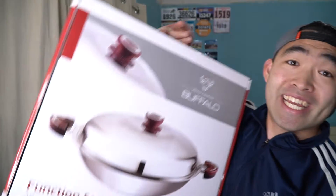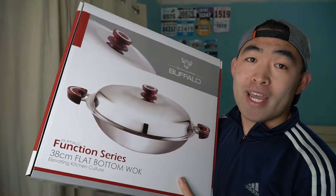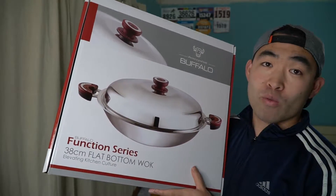Hey G-Squad, welcome back to another episode of Is It Worth It? For today's episode we have this cool amazing product here in my hand — it's by the brand called Buffalo, and pretty much what this is is a wok.